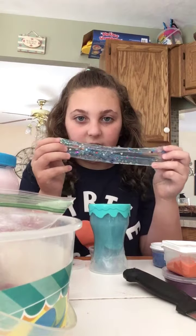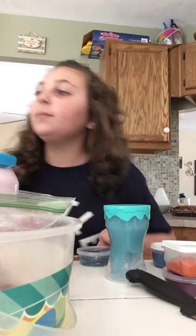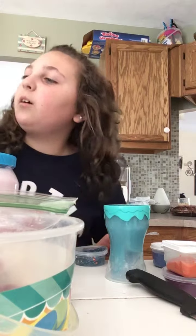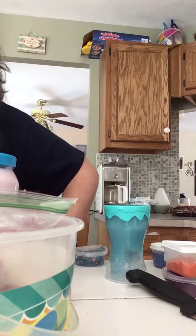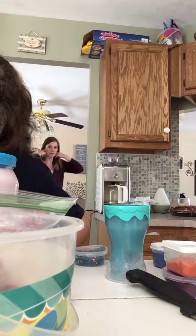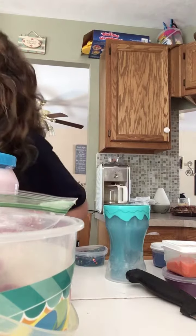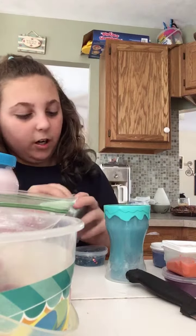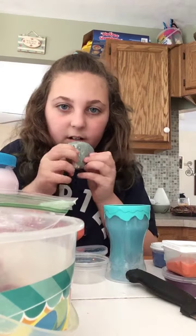This slime I got for my birthday — it's really really nice. It's very clear and has lots of little glitters in it. I've been looking for this kind for about a year. I got it in a giant slime kit. Now this is another mermaid slime that I made — nope, I overfilled this with glitter so it's a bit hard, but it's alright.